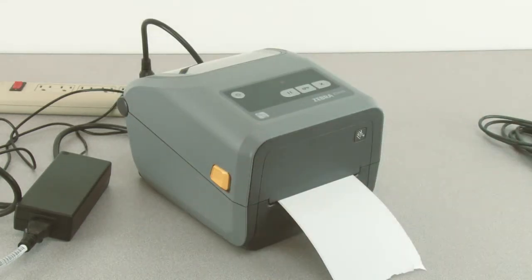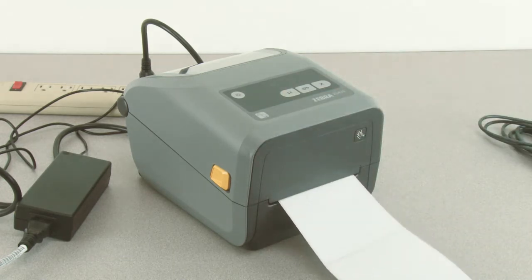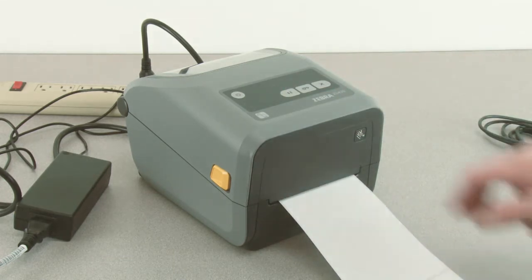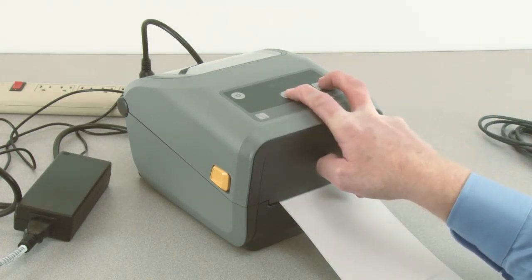The printer will be in pause mode. Press the pause button once to exit pause mode. Then press and hold pause and cancel for two seconds to calibrate the printer to your media.